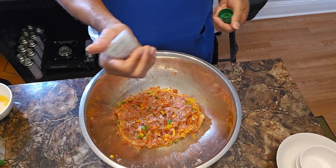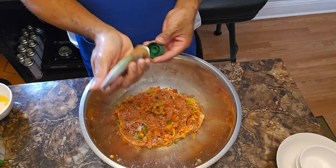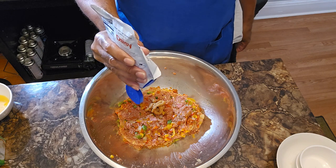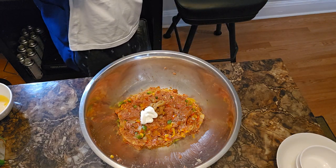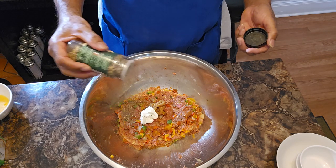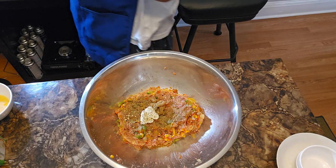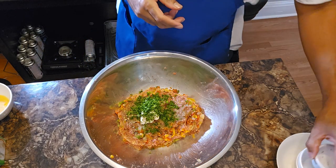I'm going to add a tablespoon of roasted garlic paste, a tablespoon of sour cream — that's going to give it that creaminess — then hit it up with some Italian seasoning. We're going in with that freshly chopped parsley.